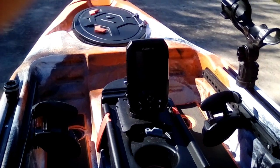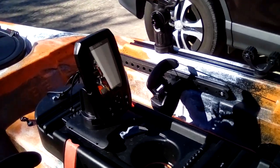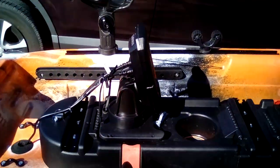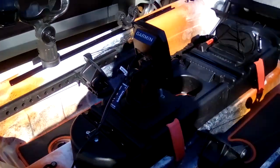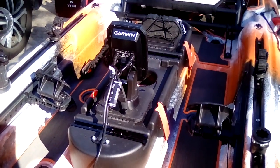I've watched a lot of videos and seen all kinds of people with all kinds of mounts — Yak Attack, Rail Blazer, and so on. I'm spending quite a bit of money on gear and gadgets for this boat. I tend to overthink things, but this time I did not.